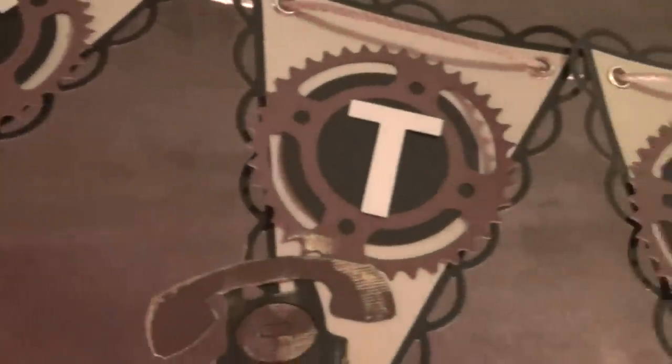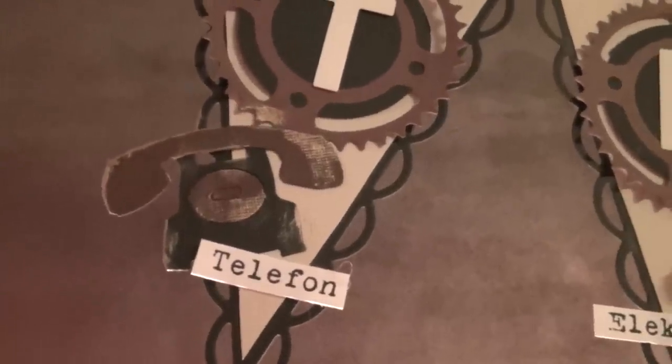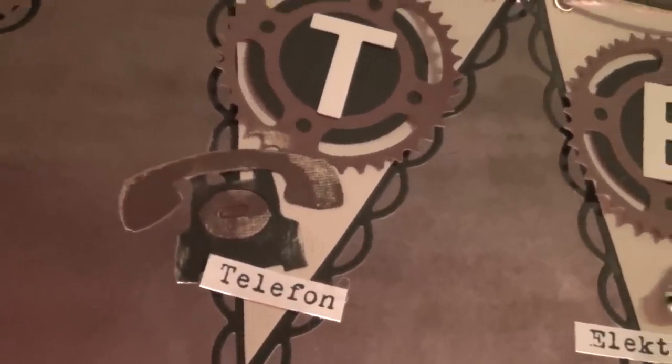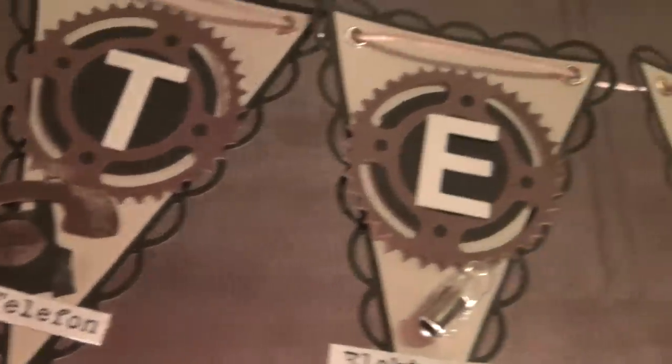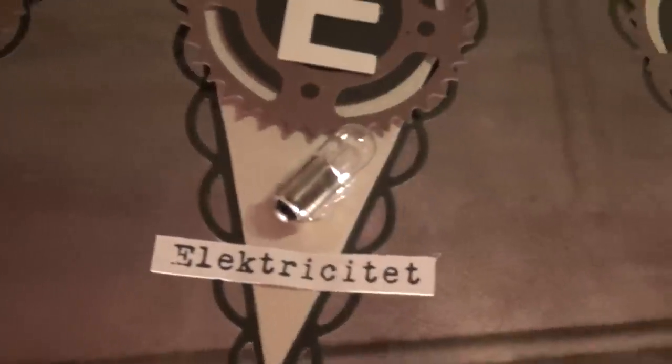And that's for the T letter — there's a telephone, and I die cut that with the C6 small Movers & Shapers die from Tim Holtz. And here is electricity, and there's a light bulb from Tim Holtz there.